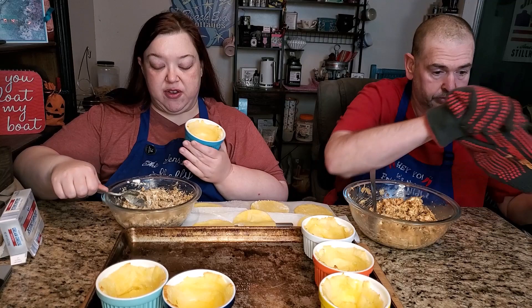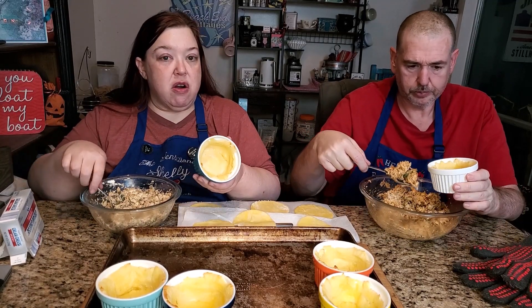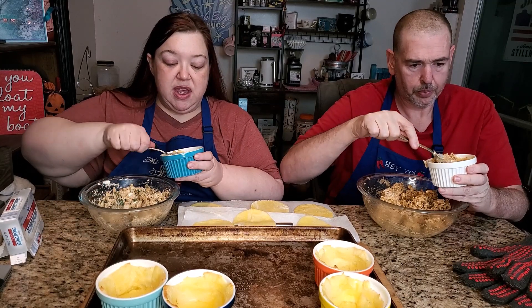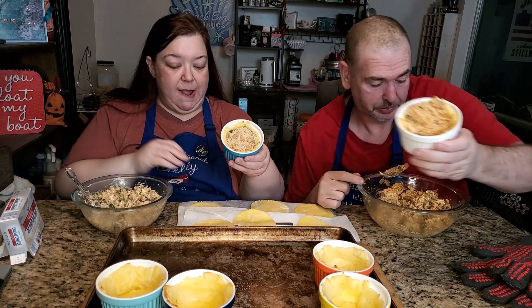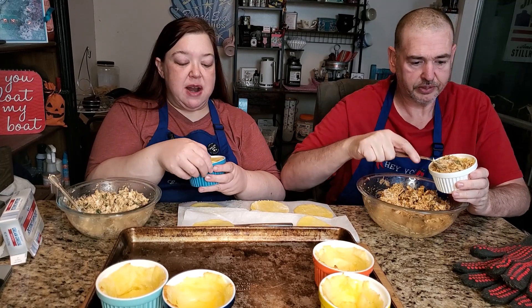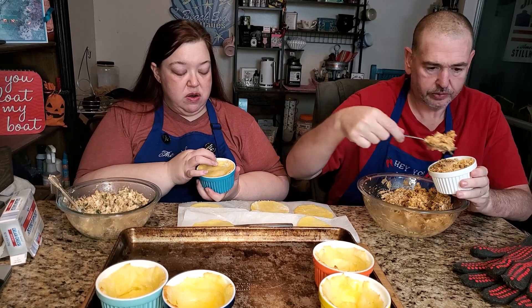We've got both fillings all mixed together. I did add more cream cheese — you can make it as creamy as you like. The full recipe is below. Now I'm going to fill the ramekins, pushing the filling in as I go because I like a good amount of filling. Once filled, grab your little dough lid and crimp it along the edges.